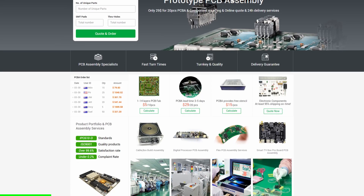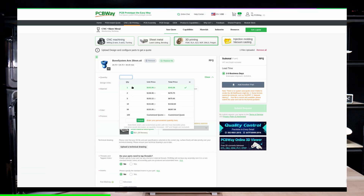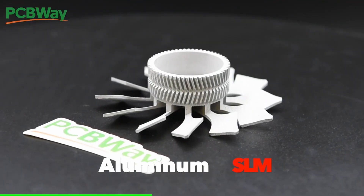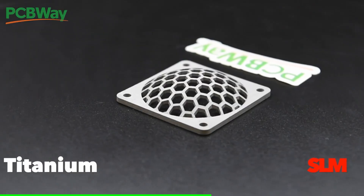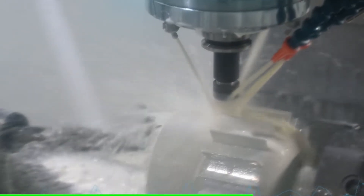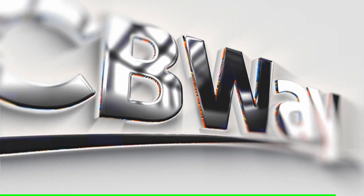PCBWay offers a wide range of services to makers, hobbyists, and designers. Imagine you're working on or prototyping your own design at home and you've decided it would be really cool to have it made out of metal — with today's sponsor PCBWay, you can. PCBWay offers industrial-grade SLA and SLS 3D printing, 3D printed metals, sheet metal fabrication, CNC machining, and industry-leading PCB manufacturing. If you're looking for help with your next part, idea, or project, check out PCBWay at PCBWay.com.